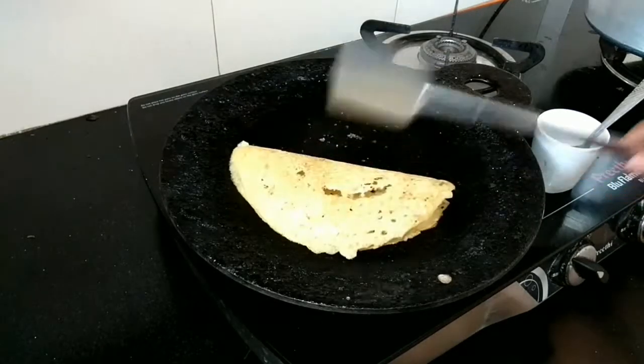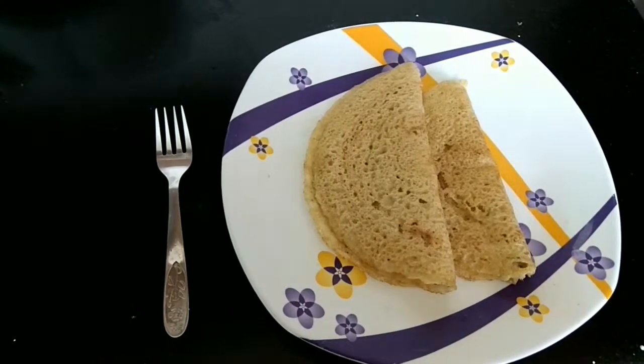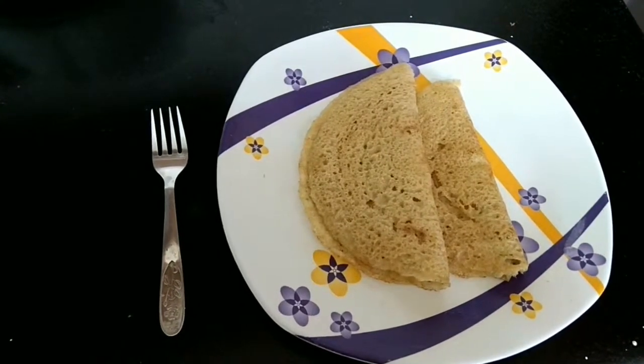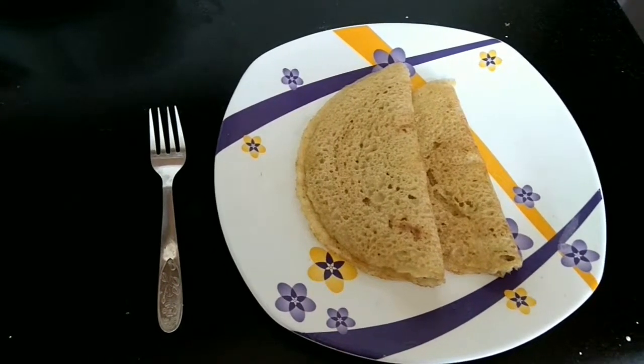The crispy raw banana dosa is ready. You can have it with chutney or sambal. Thanks for watching. Do give a thumbs up and subscribe to my channel. Have a good day!